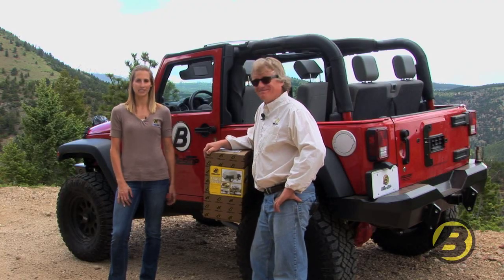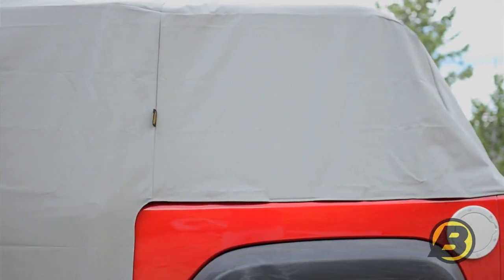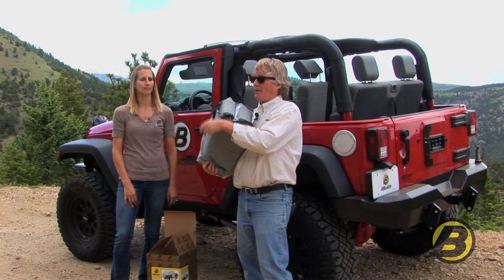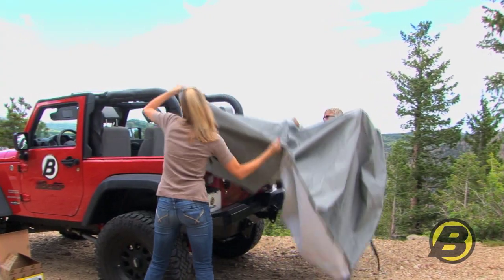I'm Britta and this is Jeff with Bestop's marketing team, here to tell you about it. The trail cover uses the same fabric and construction as Bestop's soft top, and it's custom designed to fit your Jeep very tightly and securely, so it gives a really good fit.